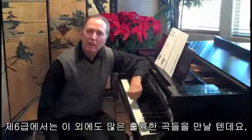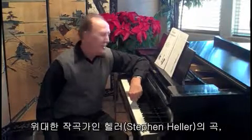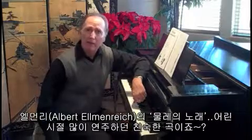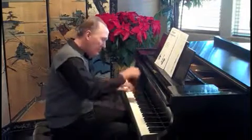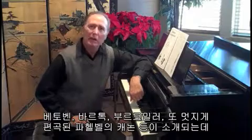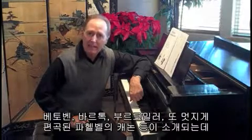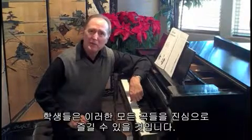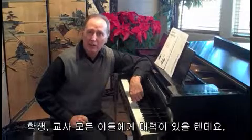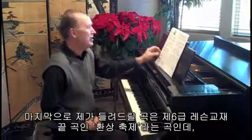You're going to find many other wonderful compositions in this level — pieces by master composers such as Heller, that wonderful little Spinning Song by Elner Reich, which many of you might have played when you were a child. You'll find pieces by Beethoven, Bartok, Bergmiller. You'll find a beautiful arrangement of Pachelbel's Canon in D. All students love that piece. There's such a variety, and this is what makes this course so exciting for teachers and for students as well.